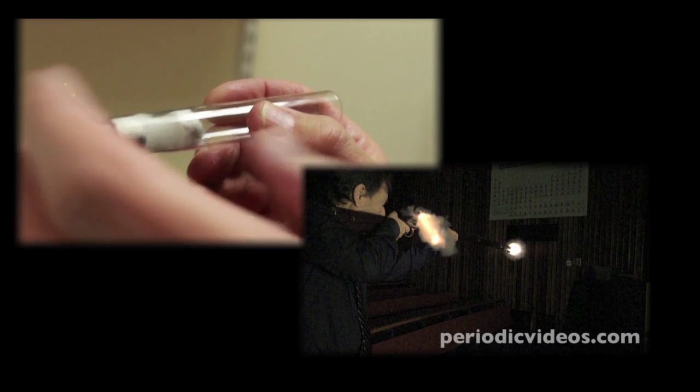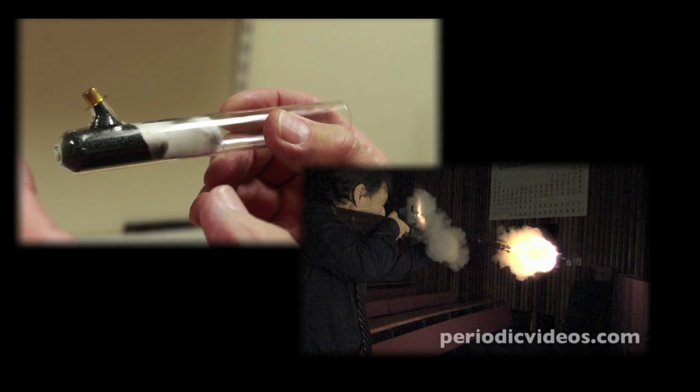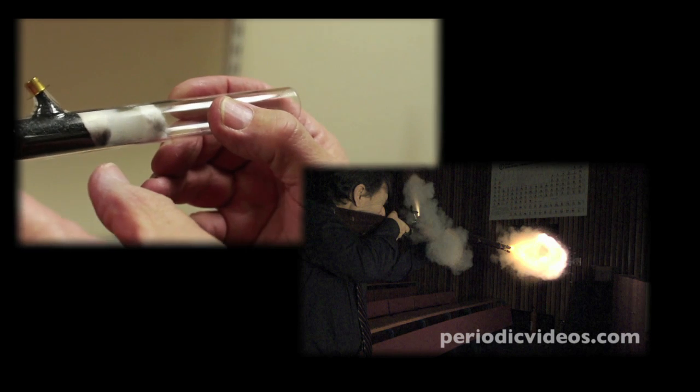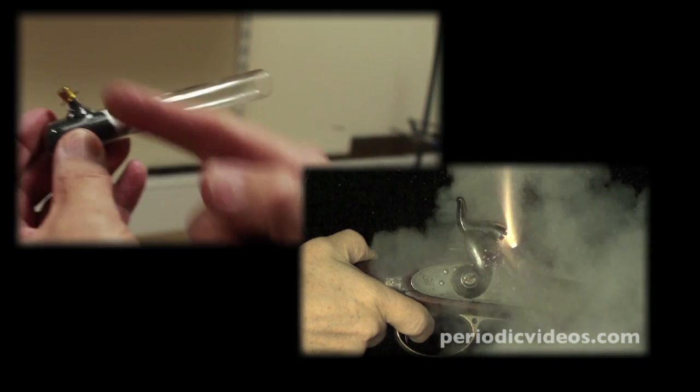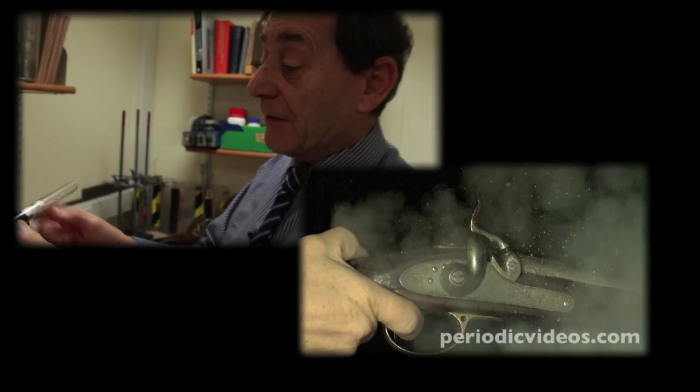When that starts to go off, you get a rapid reaction, a lot of heat, and it's got to go somewhere. Of course it forces the bullet out, and at the same time gives it a nice firework effect — not visible normally, but coming out of the touch hole, which I think we can pick up on a camera.